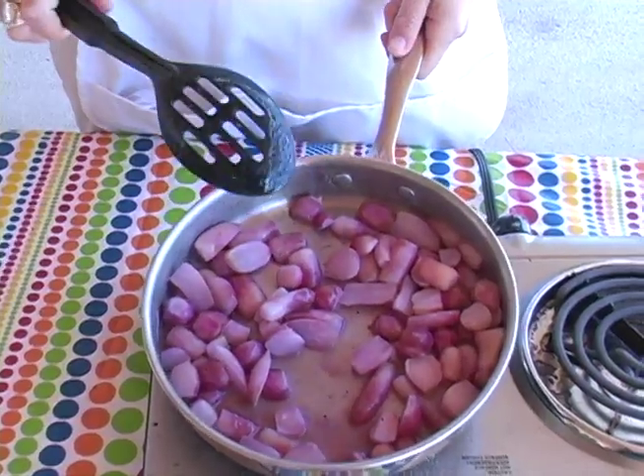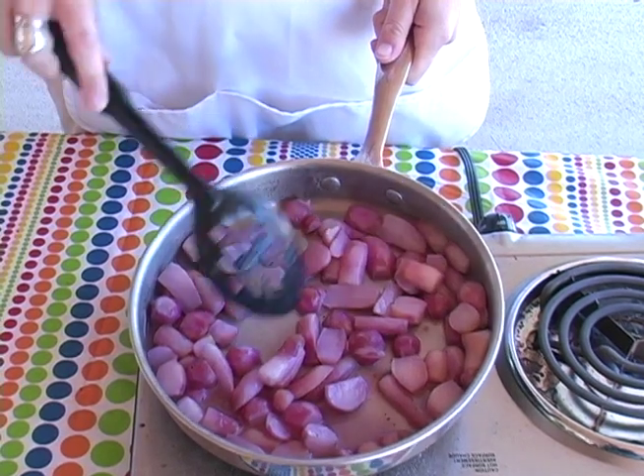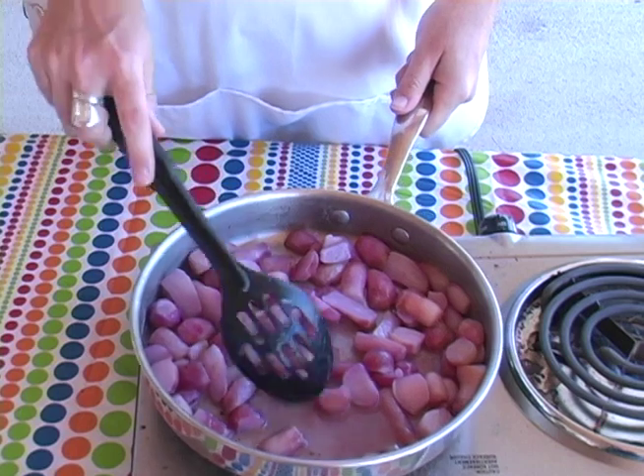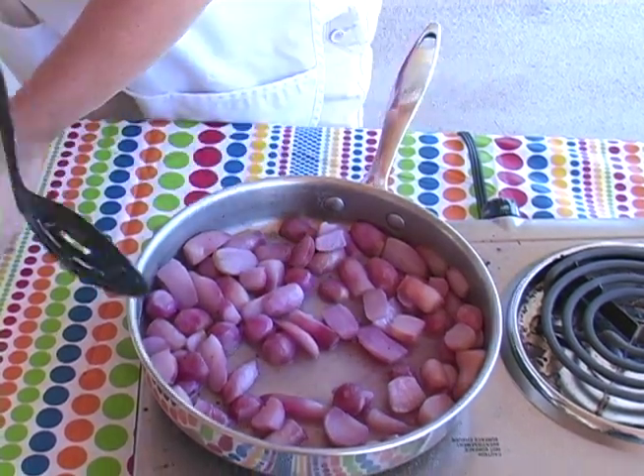As you can see, the liquid that we started with has cooked down. You've got just a little bit of liquid left, so we're going to serve these up.